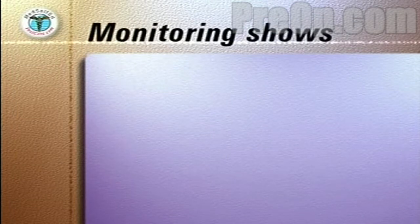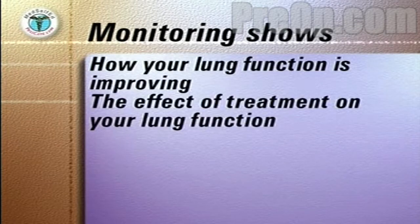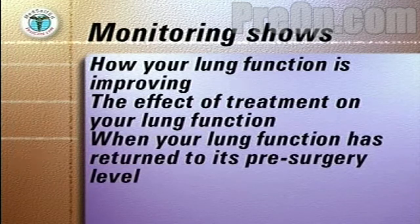Monitoring your peak flow numbers shows how your lung function is improving, the effect of such treatments as breathing exercises on your lung function, and when your lung function has returned to its pre-surgery level.